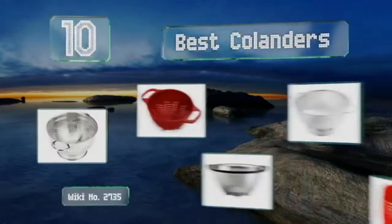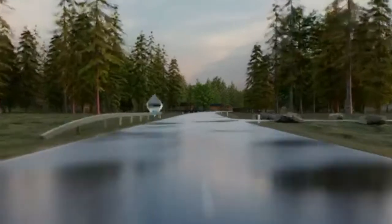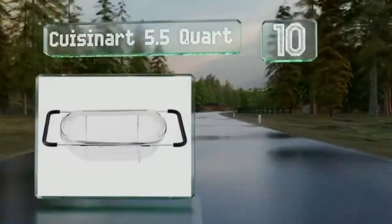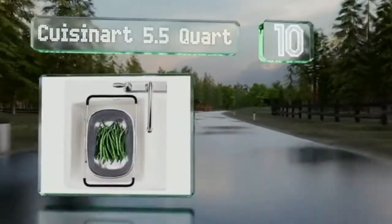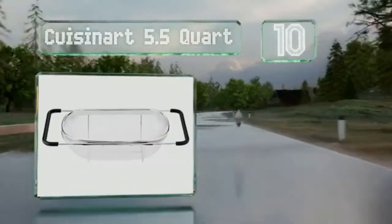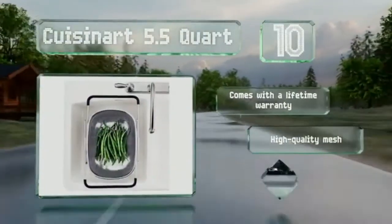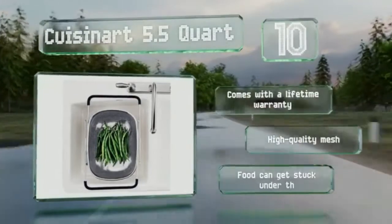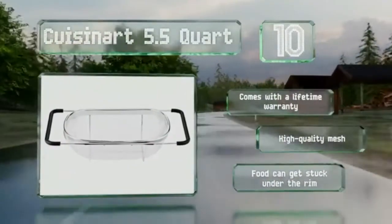EasyVid presents the 10 best colanders. Let's get started with the list. Starting off at number 10, the Cuisinart 5.5 quart is both functional and versatile, making it an excellent addition to any kitchen. Its expandable handles provide hands-free convenience while you work at the sink, and it can be thrown in the dishwasher for easy clean-up. It comes with a lifetime warranty and a high-quality mesh. However, food can get stuck under the rim.